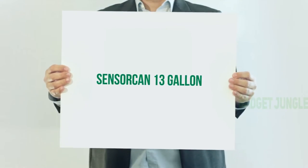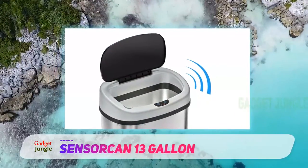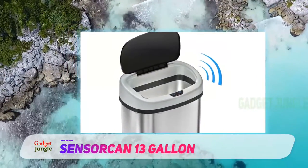Sensor Can 13 gallon. This AC powered trash can is activated by a motion sensor, which lots of reviewers say is much more convenient and sanitary than foot pedal trash cans.